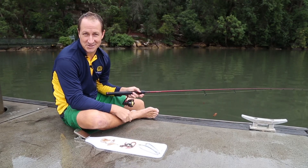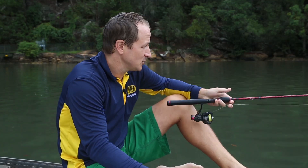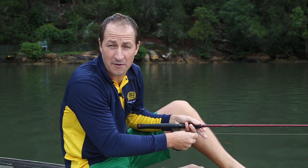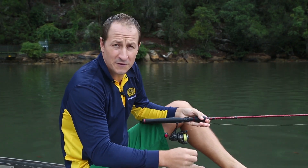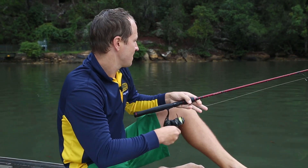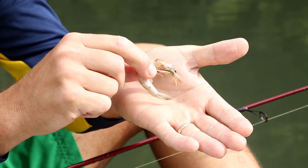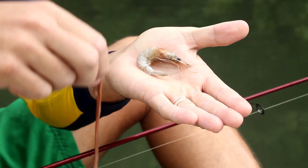Simple attention to bait presentation can be the difference between hooking a fish or going home empty-handed. Sure, when the fish are on the job they'll throw themselves at the hook, but more often than not they'll be wary of offerings that aren't presented that well. Here are a few ways to improve the presentation of two very common baits: prawns and worms.